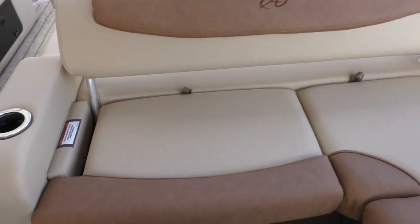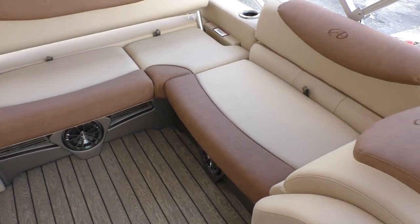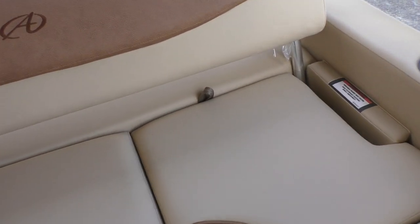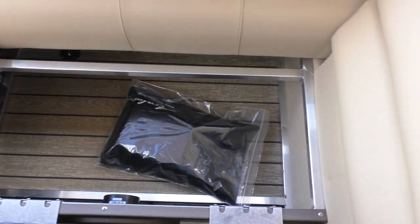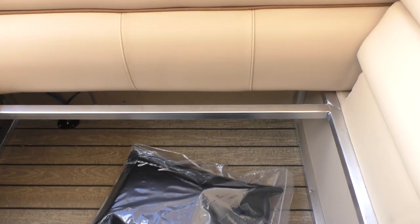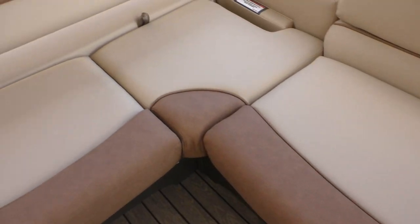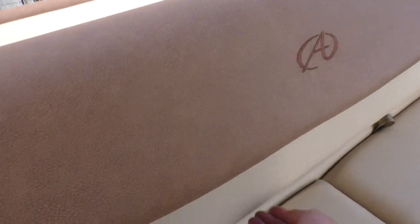It flips right up and gives you a good area with a seat back for passengers when underway, with storage underneath. Another unique thing Avalon does — and very few if any other manufacturers do this — is make custom aluminum seat bases. This gives you 25 to 30 percent more storage, as the storage goes all the way to the exterior wall of the aluminum. It's heavy-duty marine-grade 50 Matrix upholstery.